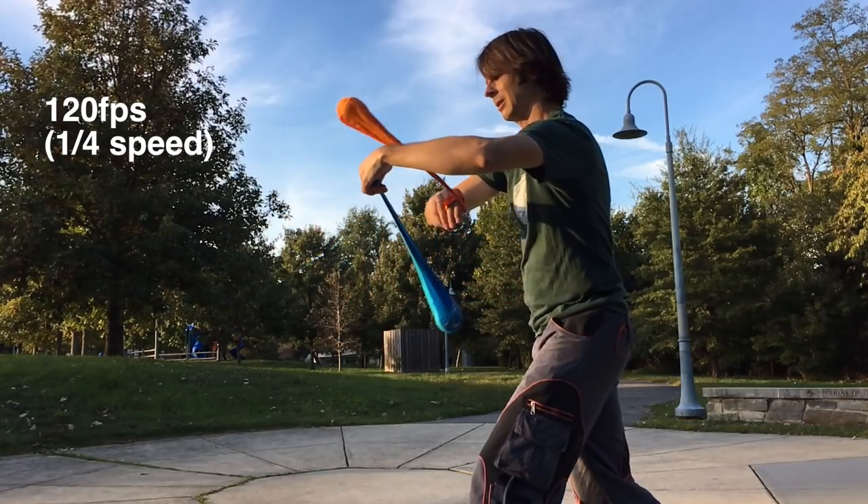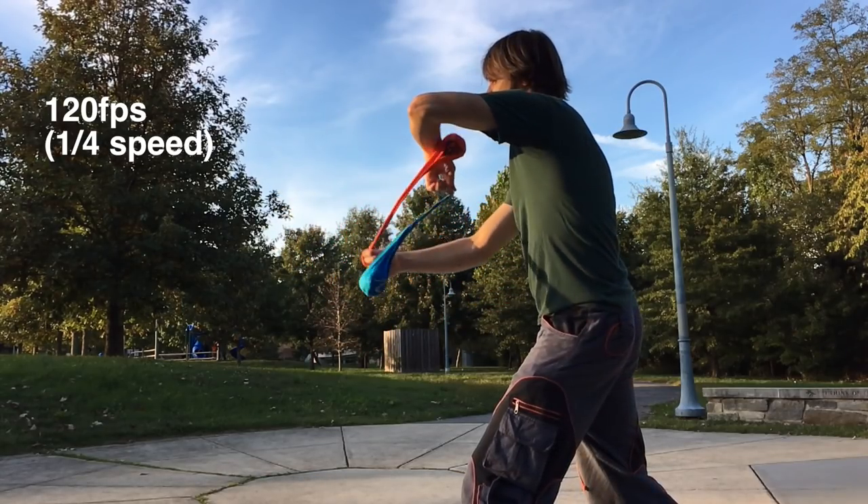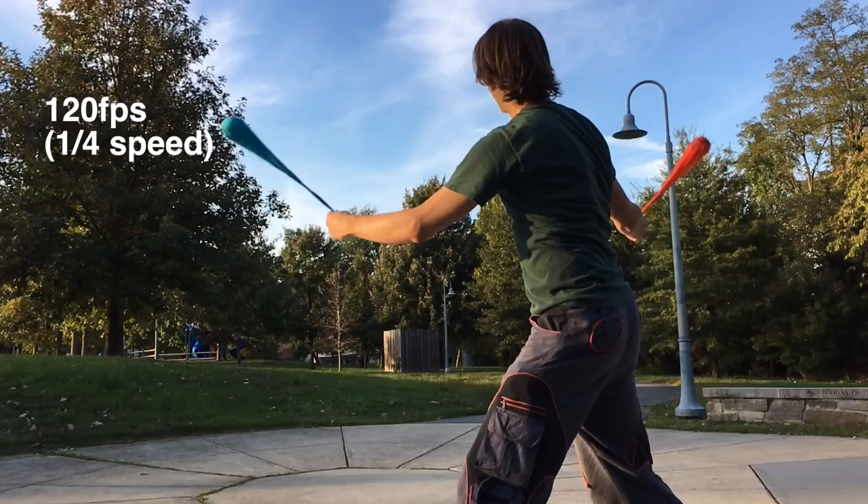120 and 240 FPS videos are best suited to slow motion work. You can show a trick in exquisite detail with the video slowed down this much. Bear in mind that the higher your frame rate, the more storage space your video will take up. Plan accordingly.